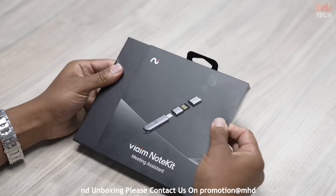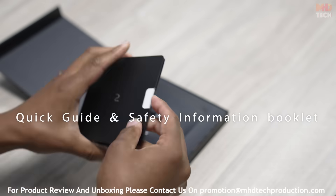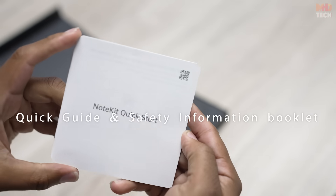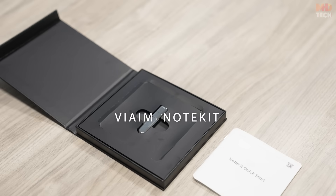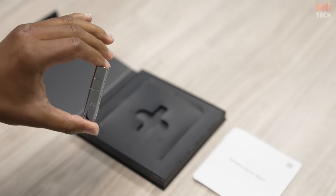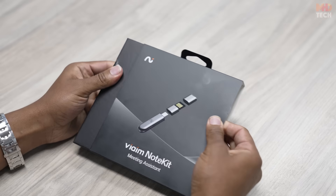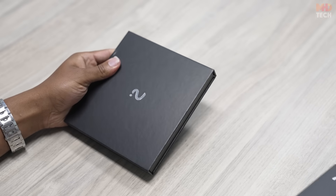Inside the VIM Note Kit package, you'll find a Quick Guide and Safety Information Booklet, and the VIM Note Kit itself. All components are neatly packed in a premium black box, giving a sophisticated first impression.